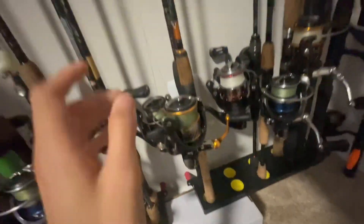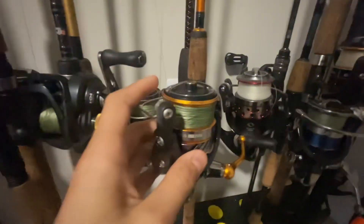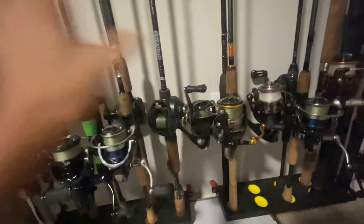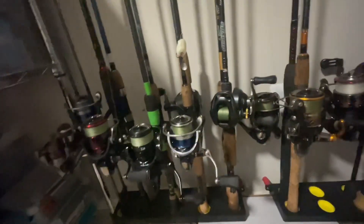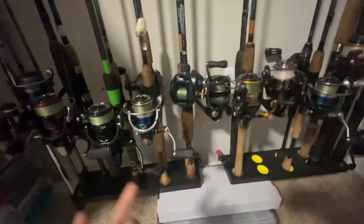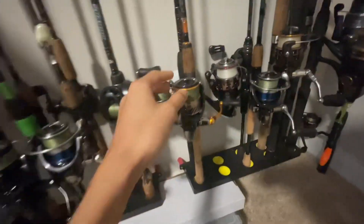Next, got the Daiwa Revros combo — 6'6" medium light, as you can see right there. Got the Daiwa Revros LT 2500 on it with 16-pound braid. All of these have braid — 16-pound Daiwa J-Braid. This is the best type of braid in my opinion. I've landed 40-pound fish on it and it didn't even break. That one looks really good for sea trout.